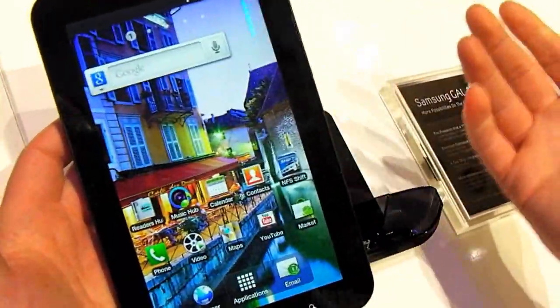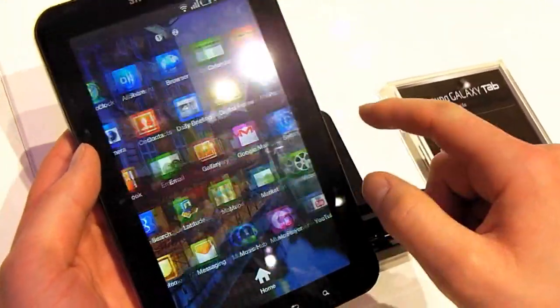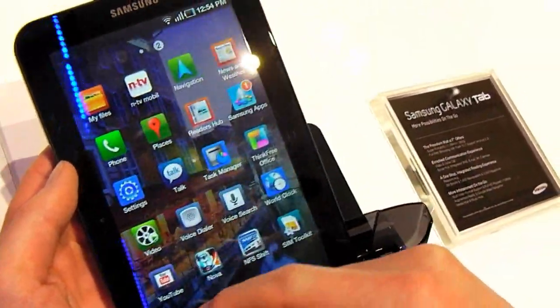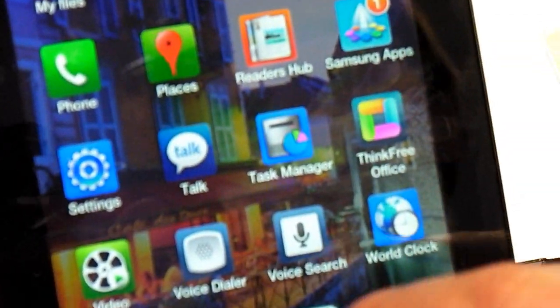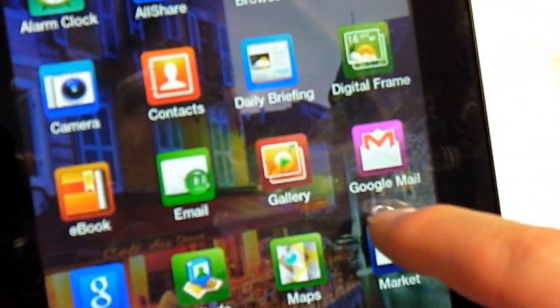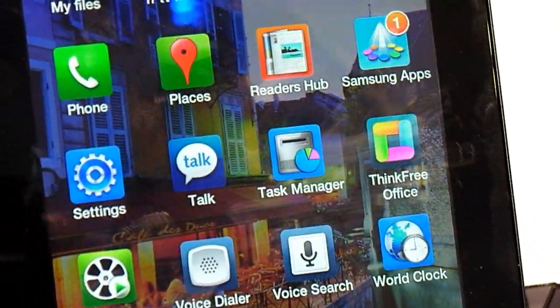Otherwise, it's a standard Android 2.2 device, so you get all the usual applications. Although Samsung has given it its usual overhaul of the look and feel, which we're not overly fans of, because they've got these kind of backgrounds on the icons which makes them a bit difficult to actually see what they all are. But otherwise, very impressive.